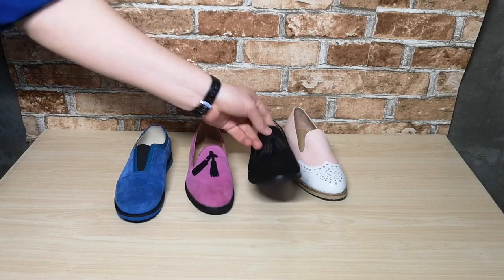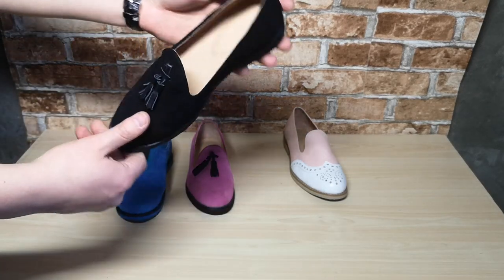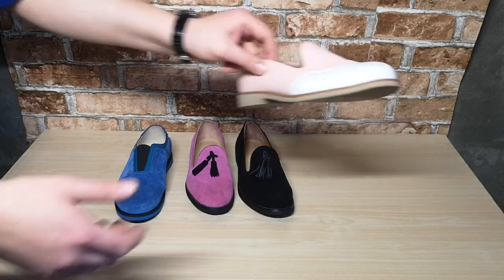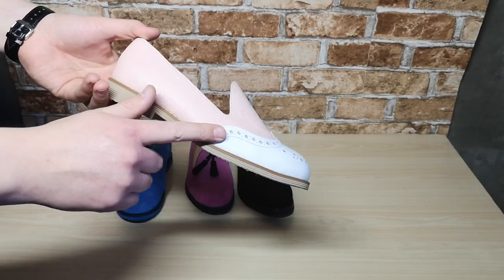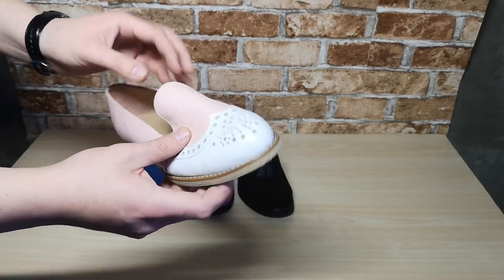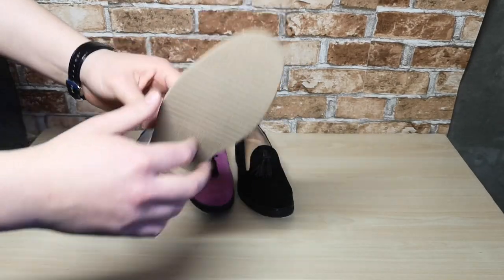A similar model is black loafers with leather tassels — exactly the same model but in a different color. The most interesting is this loafer: this model has a wing tip and broguing effect. I really like it. The outsole is beige, made from polyurethane.